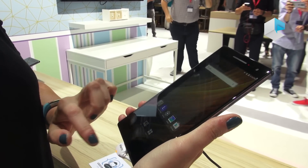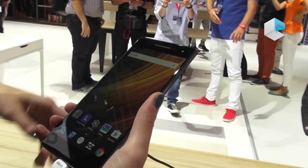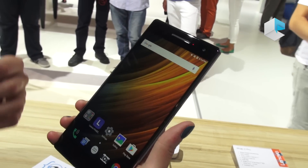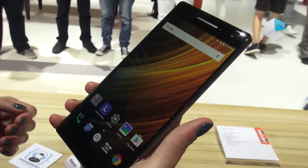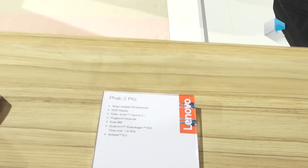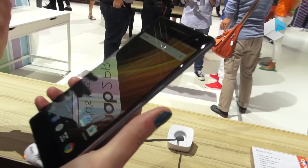It has a 6.4 inch QHD screen, so you're going to have a really, really nice screen on top of all this Tango stuff. It does come with Dolby Atmos as well as Dolby Audio Capture 5.1, which allows you to capture audio all around the device. Another feature is a Qualcomm Snapdragon 652 Tango Edition — the result of working with both Google and Qualcomm to meld all this technology together and have it work efficiently for Tango applications.